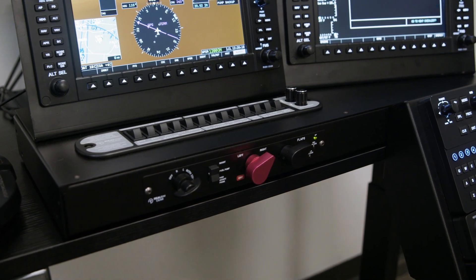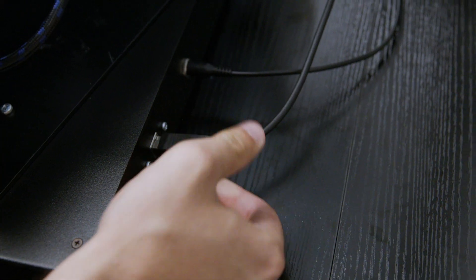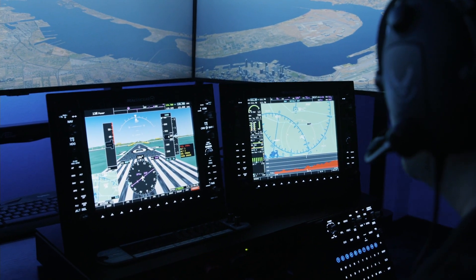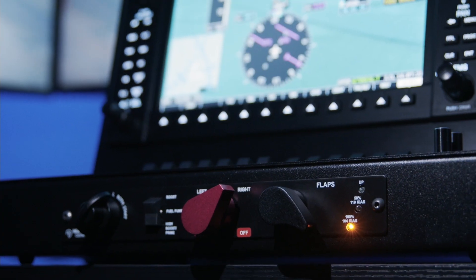Everything is enclosed in our Cirrus desktop console. This includes a USB hub, display adapters, power supply — everything you need in a simple single enclosure — which makes the system really easy to move, very portable, with no cables or mess.